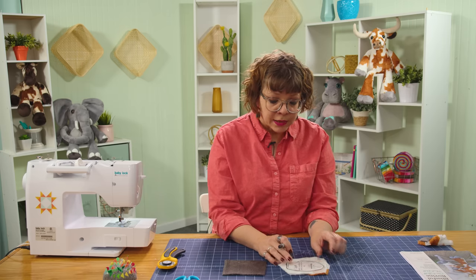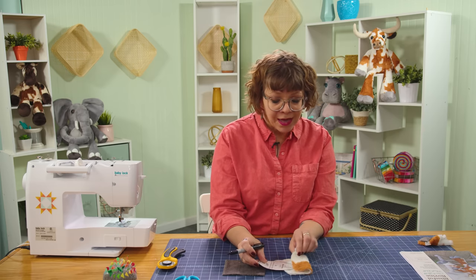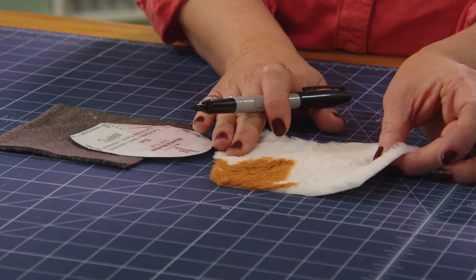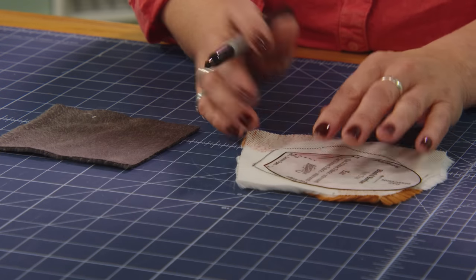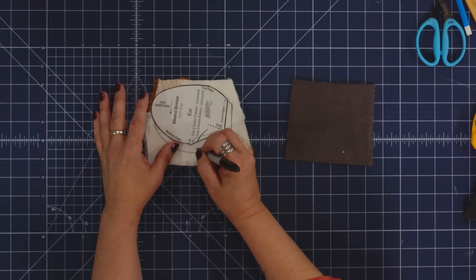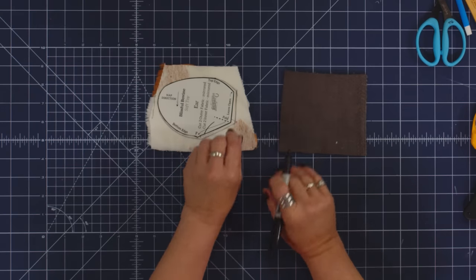I'm going to trace all the way around it. The pattern says nap direction on it, and this is important to make sure you're taking care of that when using something with a clearly visible nap. This fabric isn't quite as obvious because it has a lot of embossing and texture, so it doesn't matter quite as much. We do want to make sure the stretch — which is width-wise on the fabric — is going width-wise when I'm tracing. I'm going to mark my fold line very lightly, marking the top edge, nap, bottom, and a little F in the corner.